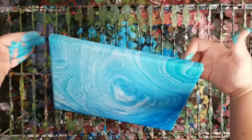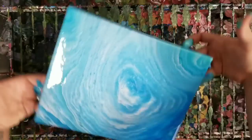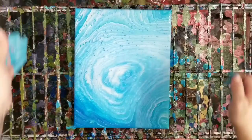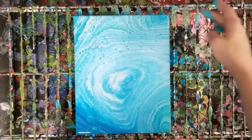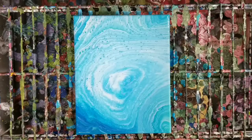I think that should be good. Let's see which direction I want it to go — I think I want it to go this way. So I'm going to go ahead and let that sit there for just a minute, kind of see what else moves around, and then we'll go ahead and do our string pull.